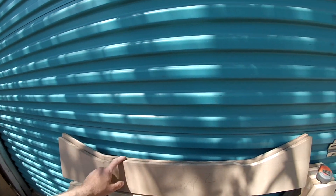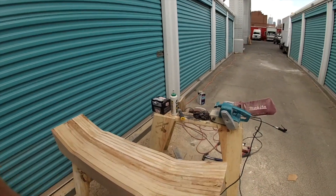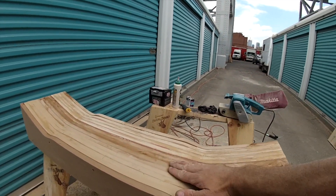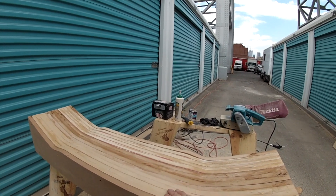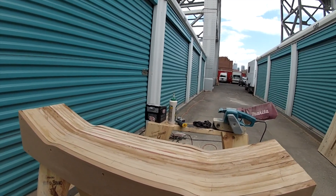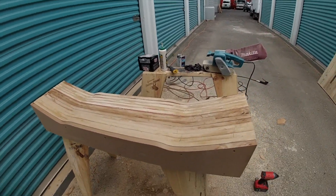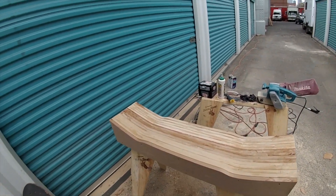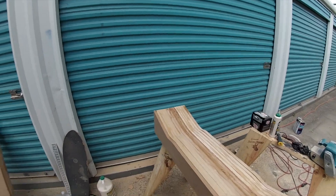You can see where I'm headed. I've got the bottom of the press all screwed together - the flat ones in the middle, and then they gradually get higher and higher to create the rocker. Now I've just got to hit it with the belt sander and make it all smooth.